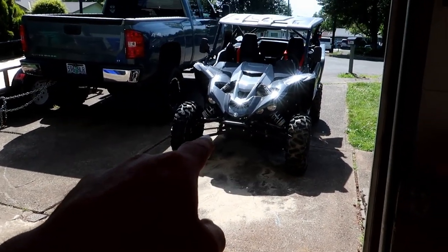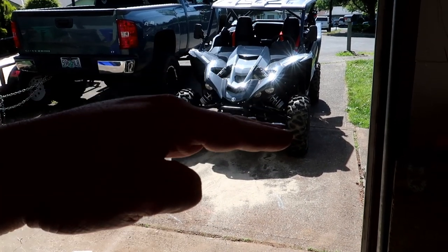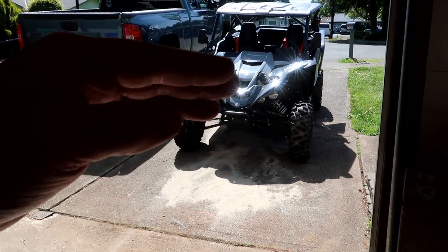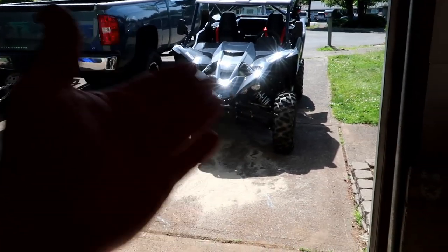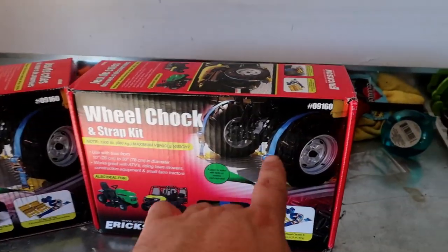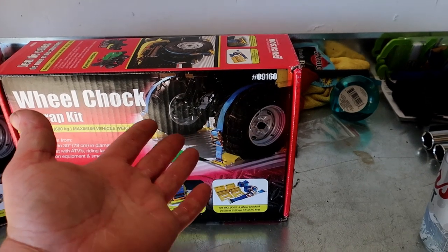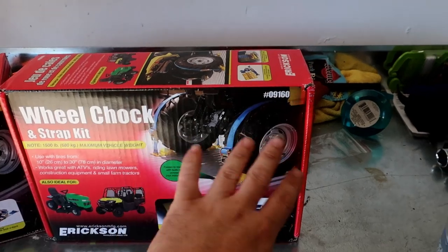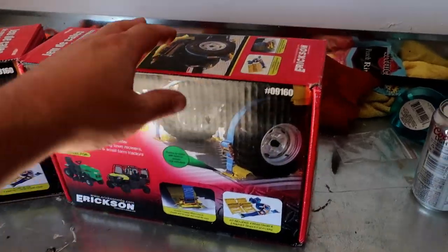The good thing about these is they're just holding the tires, so there's no suspension involved. Normally when I strap it down the suspension is involved, so if it compresses from bumps or anything like that it can actually make the strap become loose and even pop from the pockets. With these you're strapping the two front and two back wheels and nothing's going to happen because they're just strapping the wheels — no suspension travel.